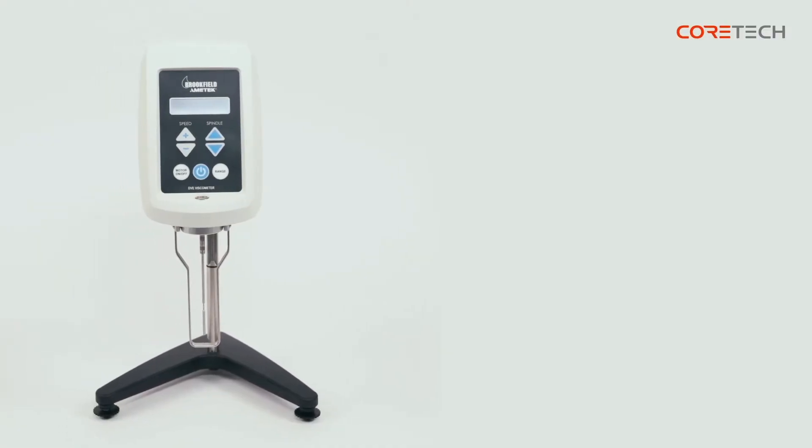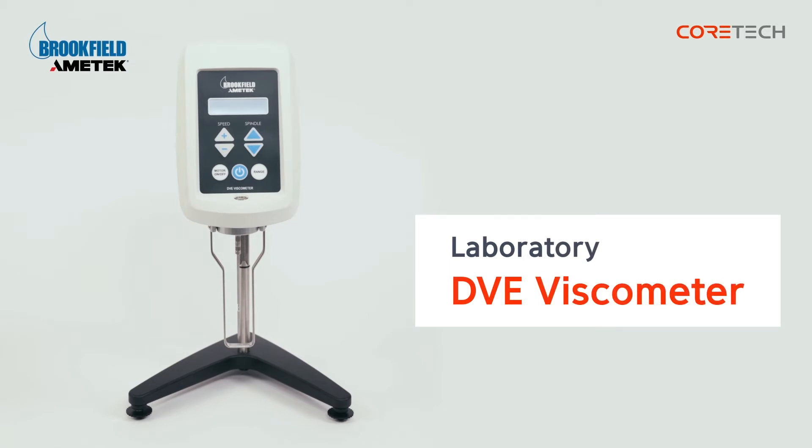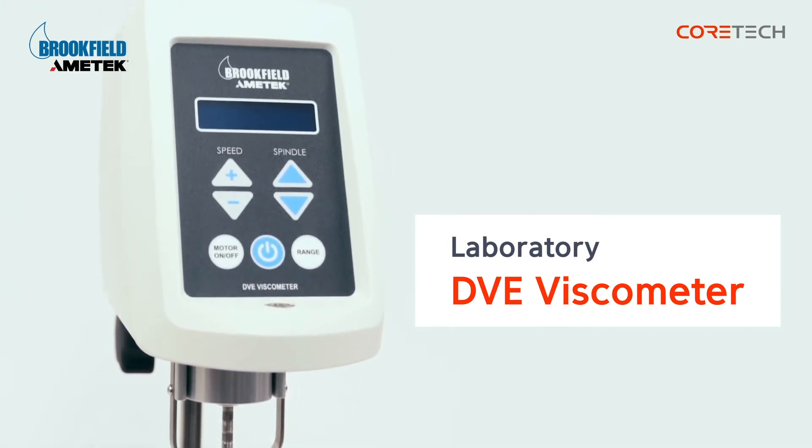Hello, this is CoreTech Korea. The product we're going to talk about today is Brookfield's Rotary Viscometer DVE model. This model is suitable for routine viscosity measurements.